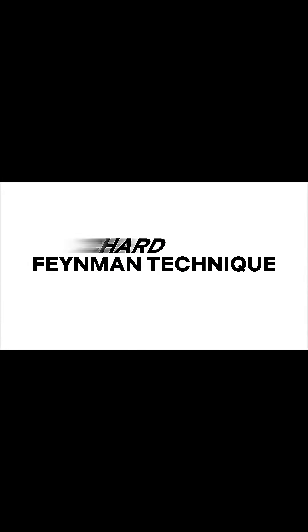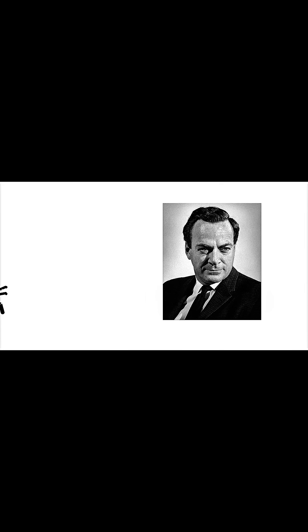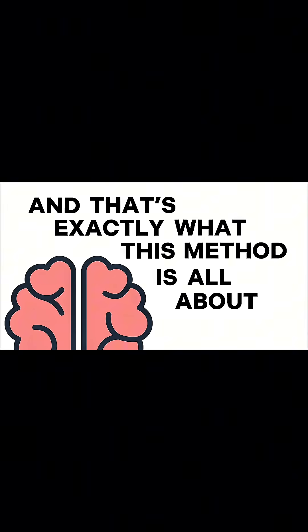The Feynman technique, named after Richard Feynman — one of the smartest physicists ever — but he was known for making complicated stuff sound stupid simple. And that's exactly what this method is all about.